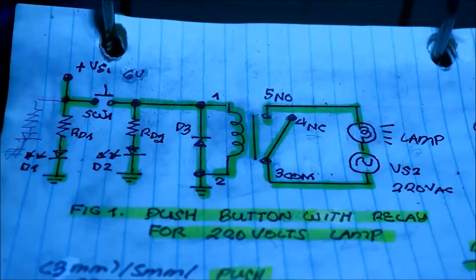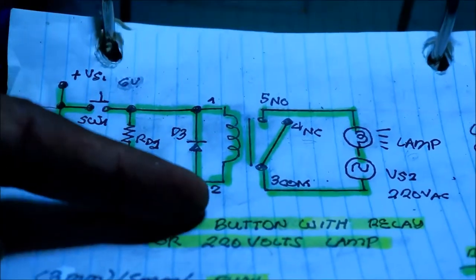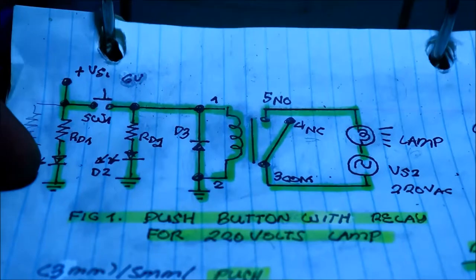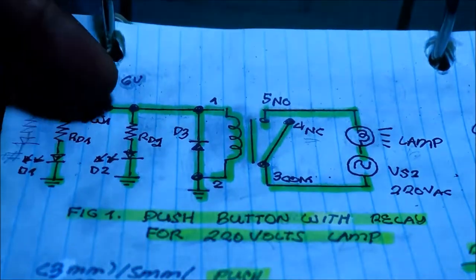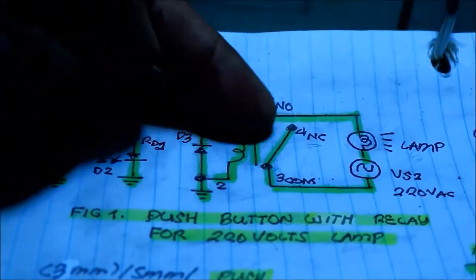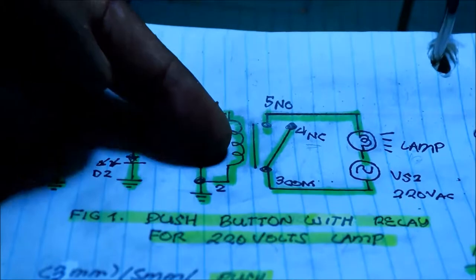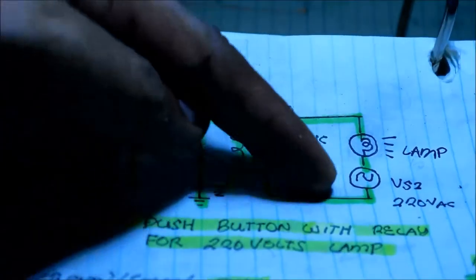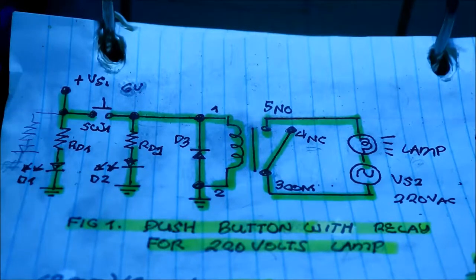This is how the circuit works. When you power on the circuit, 6 volts goes to the control side of the relay, current flows into the power LED, and the lamp is still not turning on. When you push the button, the LED turns on and also the lamp turns on because the relay coil gets energized and the contact moves to terminal 5, making a closed circuit into the load side of the relay.